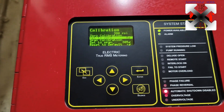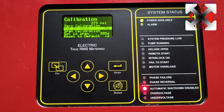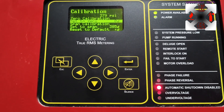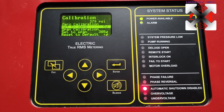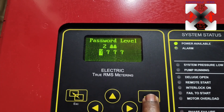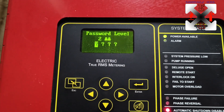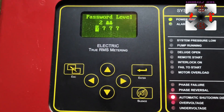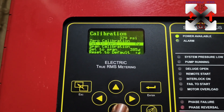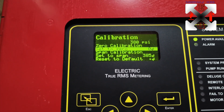It would be very awkward if the jockey pump gauge is showing 385 and this controller is showing 360 - that's quite a margin and would cause a whole lot of issues with setting cut-ins and cutouts. For the zero calibration, it is set to zero. First you have to interlock and lock the pump so it will not run. Pressing Enter here asks for the Level 2 password, which I don't have right now, so I'll go back since the system is already set up and I don't want to mess it up.